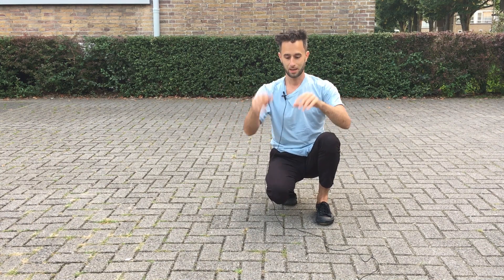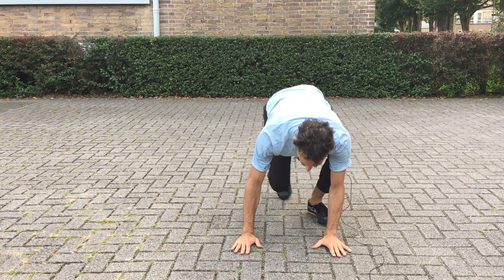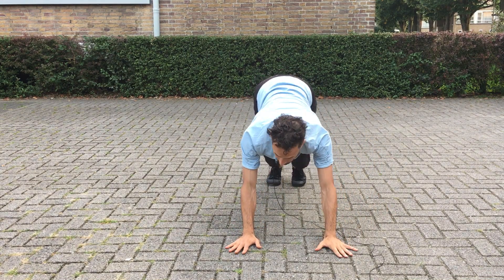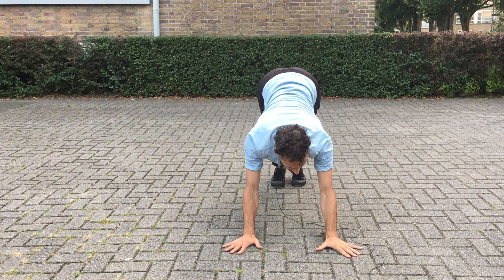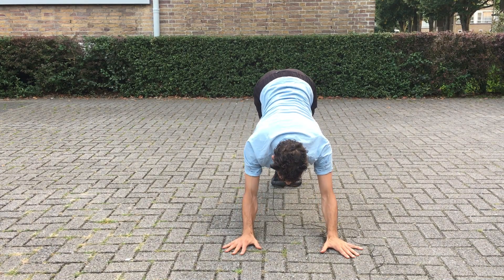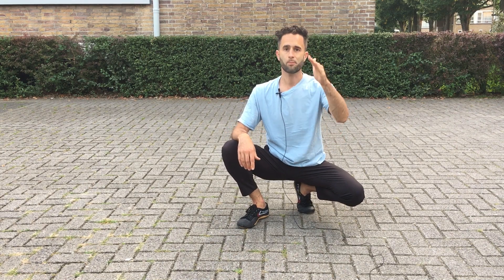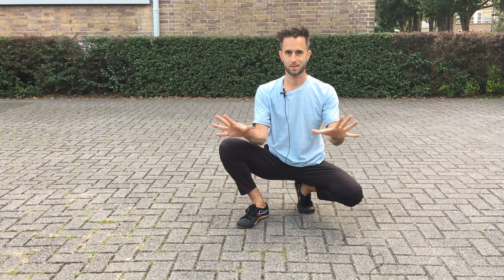Let me show it from the front. So from here, you widen your hand position a bit, and then you go here and bring your elbows in. Good luck with it — let's go and do some joint muscle stabilization work. Let me know what you think of it.